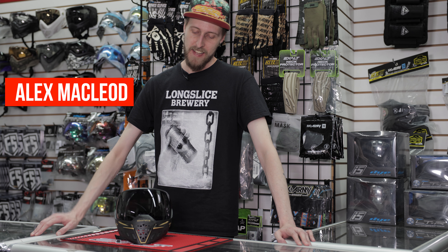Hey everyone, today we're taking a look at the Empire EVS, which is this mask, and they have a lot of really nice features, so we thought we'd show you about them.